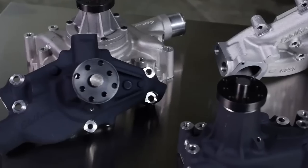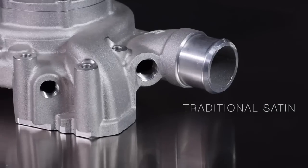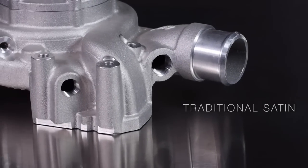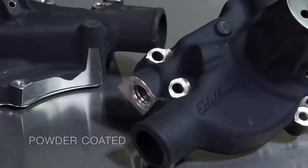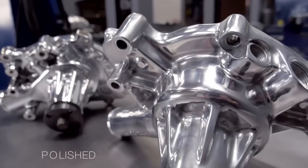With the Edelbrock line of water pumps, there are four different finish options available: the traditional aluminum satin finish, the black powder coated finish, the show quality EnduraShine finish, and the traditional polished finish.